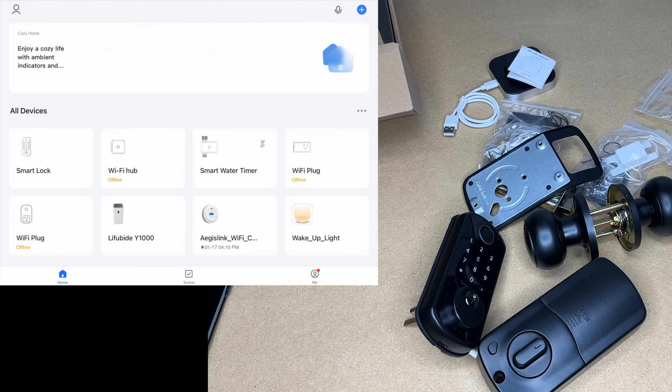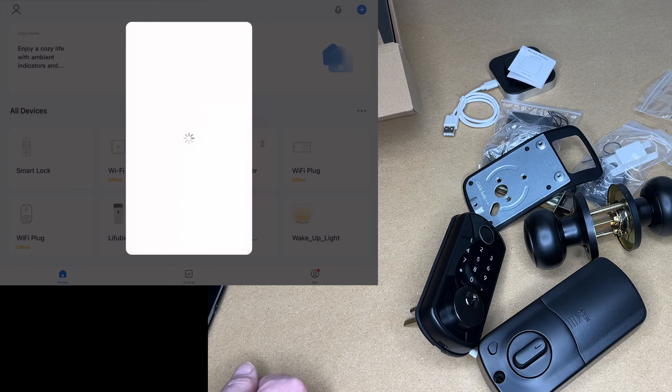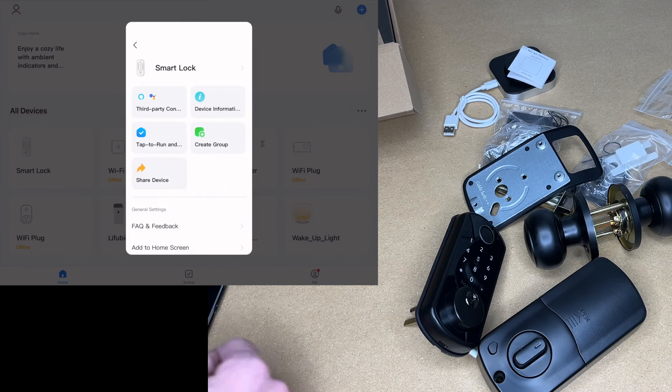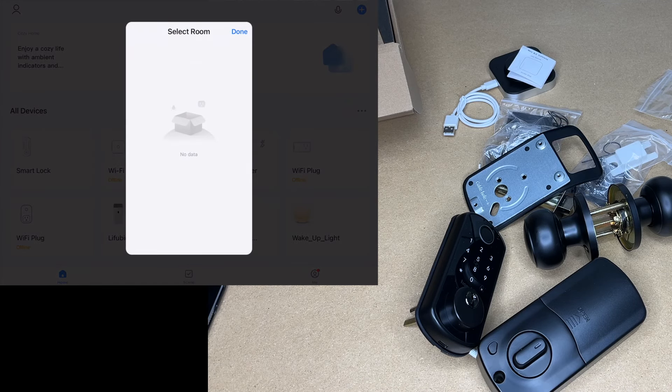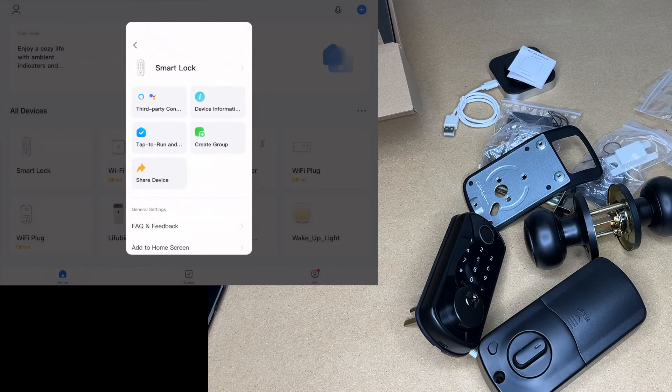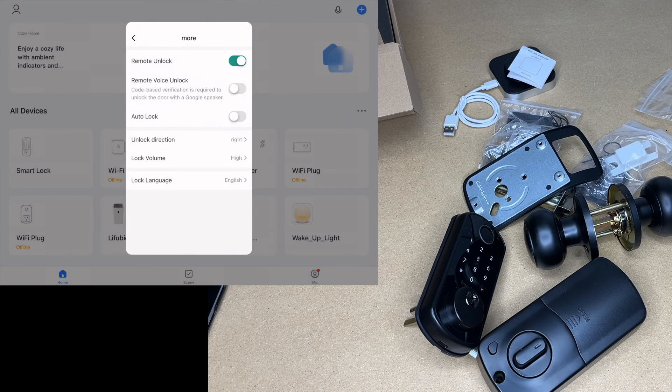The unlock seemed to work. Closing out, I can see my different devices in Smart Life — it says Smart Lock. Tapping the pencil icon in the top right lets me edit settings. I can rename the lock and change its location, so if you have multiple locks you can name them by door: front door, back door, garage, etc. Dragging up reveals more settings: notifications, unlock by Bluetooth, temporary code, member management, smart scenes, and more.